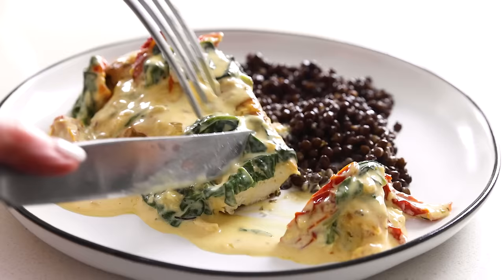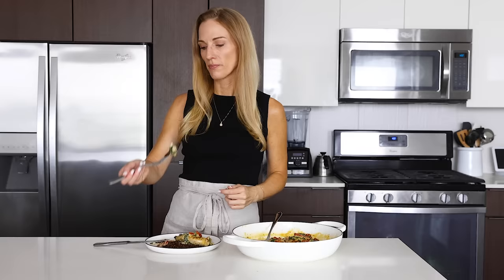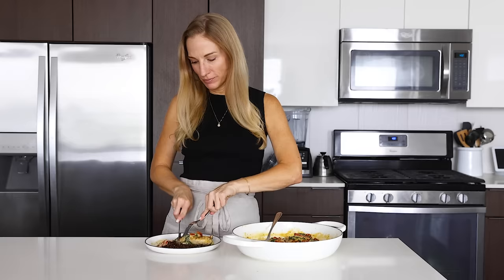I hope you guys enjoyed this recipe today, and if you did, make sure to give it a thumbs up as that helps to support my channel. Leave a comment if you think I should lead a group tour of Italy or somewhere else in the future — I've actually been approached about that and it's something I'm pondering. And on that note, I'm gonna finish off this serving in front of me, and I will see you guys again in the next video.